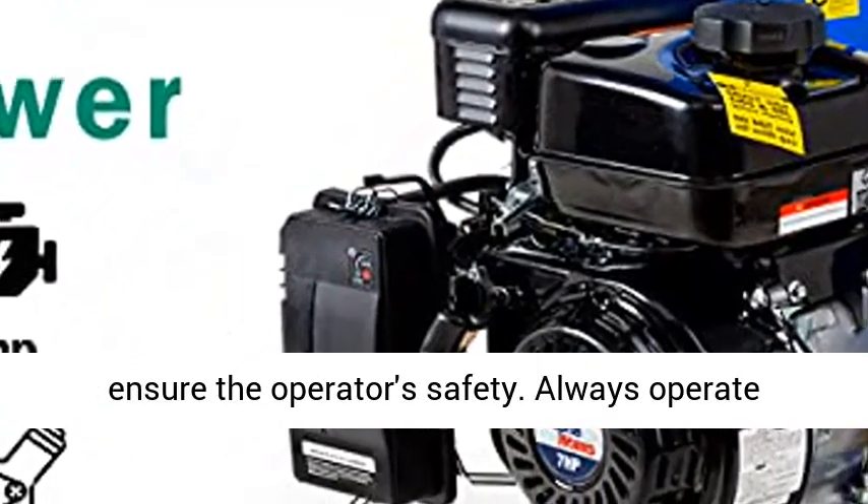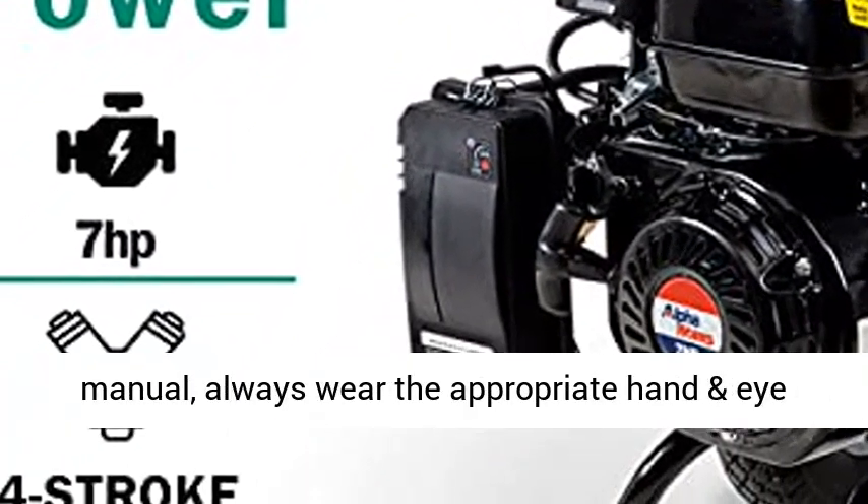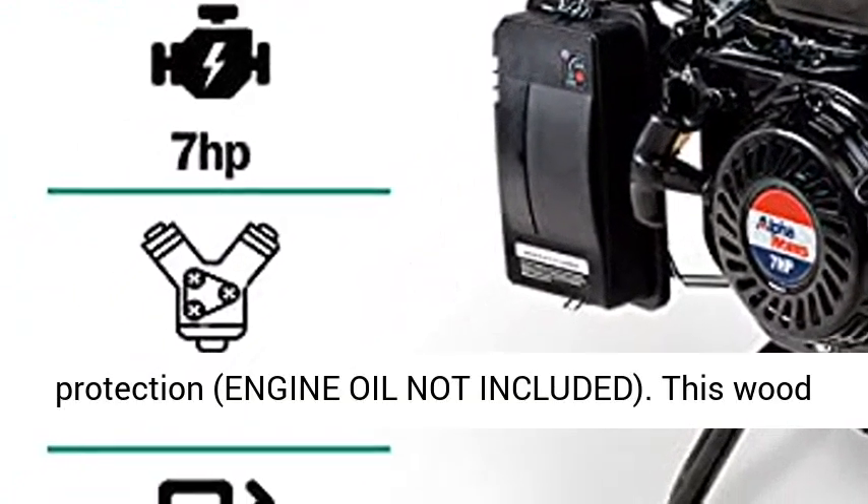The engine is designed to ensure the operator's safety. Always operate the machine according to directions in the user manual, and always wear the appropriate hand and eye protection. Note: engine oil is not included.